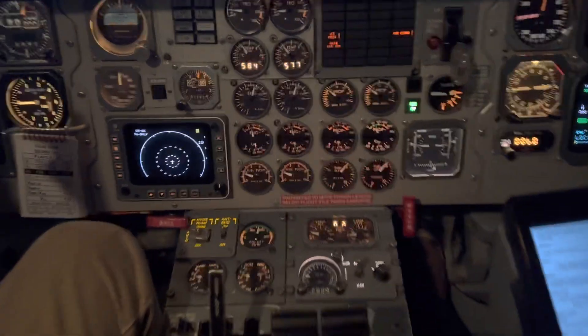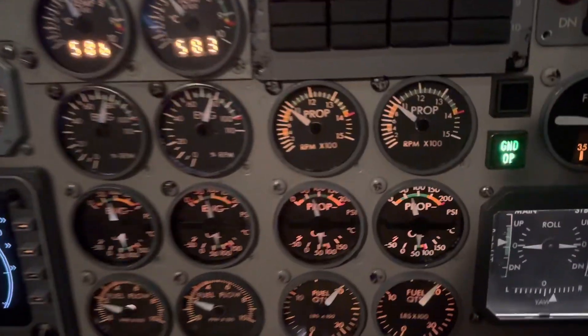Increase power lever slowly until prop RPM reaches approximately 1,150 RPM.